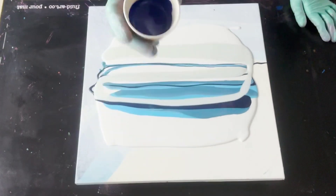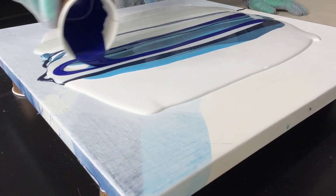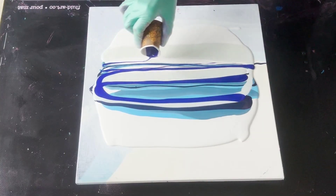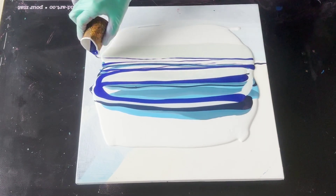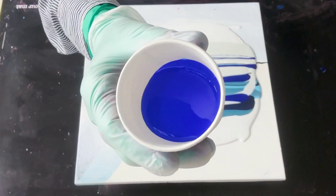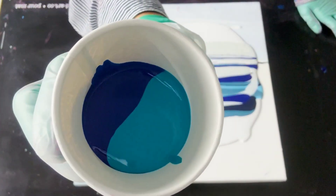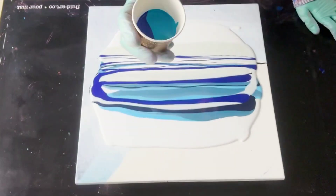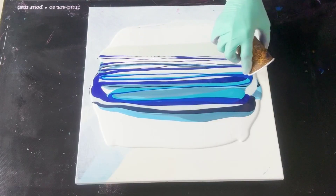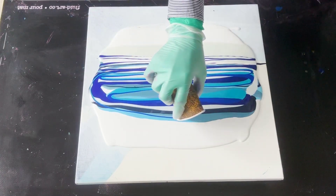That is going to be Atelier Prussian Blue. Oh my gosh, these are so my colors. What color is this? This is going to be Triart Phthalo Blue plus Triart Phthalo Turquoise Light. She did like a split. All these colors work so beautifully together. This is going to be gorgeous, whatever it is.